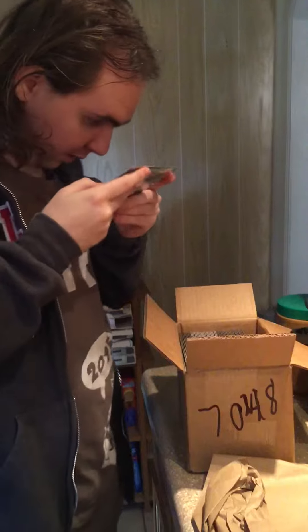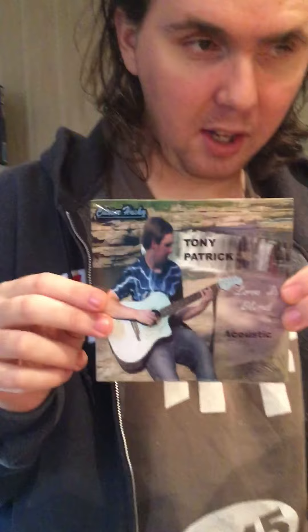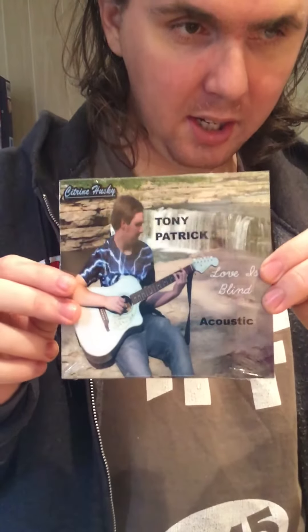So there it is. This is the jacket, and this is what it looks like. This is Love is Blind. And then we even have a new reverse on it.